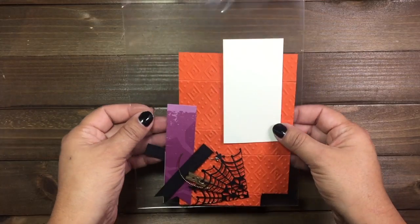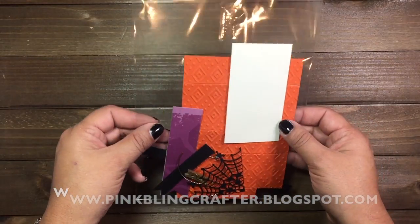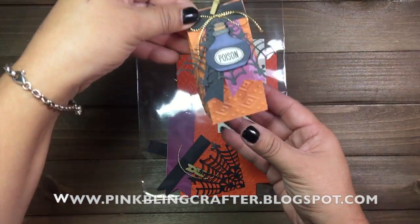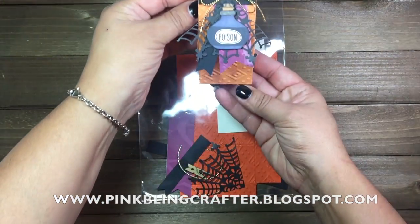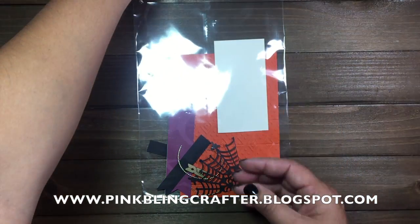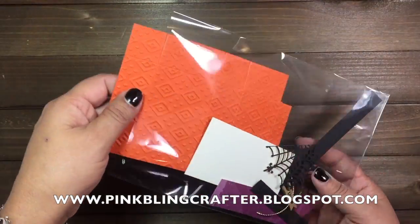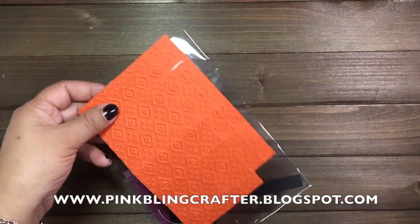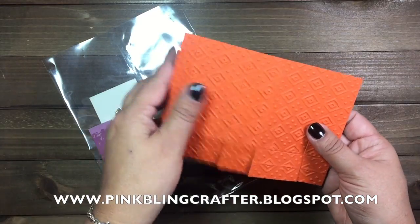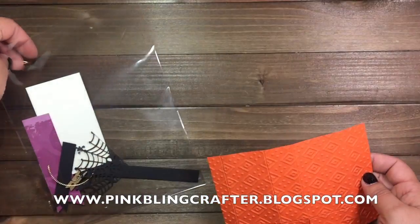Hello everyone, welcome back to my channel. This is Norma. Today we're going to start on project number four, and the project we're going to be making is this treat box right here. I'm going to show you how to put it together. In your kit you're going to get everything that you need to assemble the little cute mini bag, and everything's going to be scored and embossed for you.